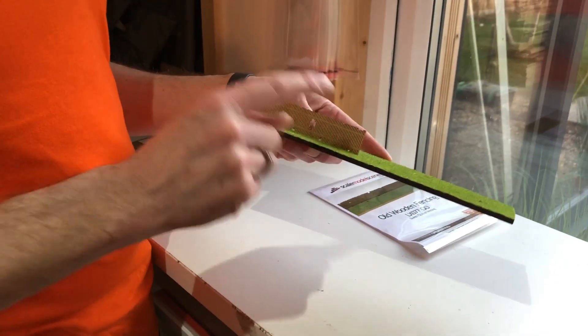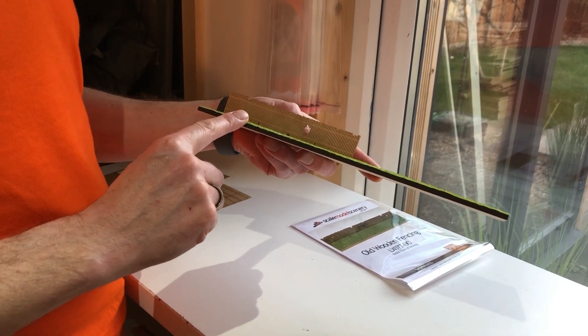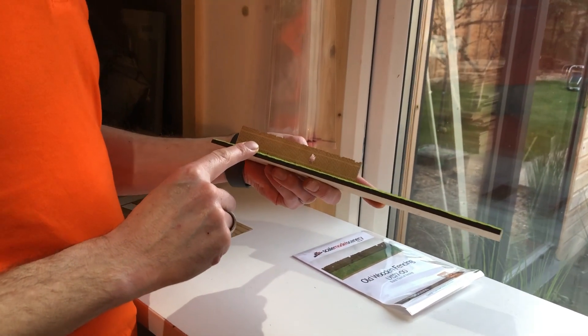We've also got a modern fence which works with this quite well, which I'll show you in another video. But that's the LX077-00 old wooden fencing kit — it's available to order now on the website at scalemodelscenery.co.uk. Thanks very much for watching and don't forget to subscribe. Cheers!